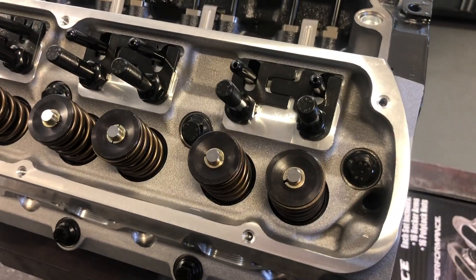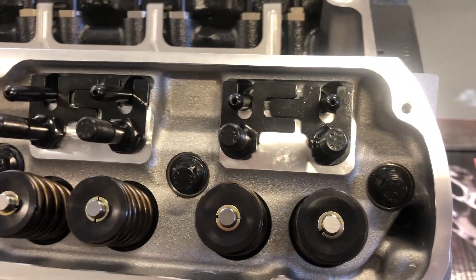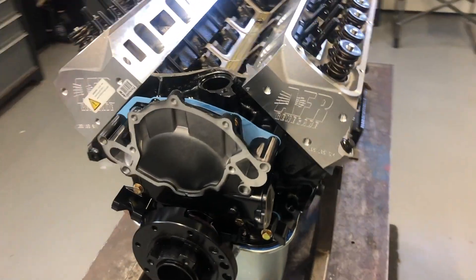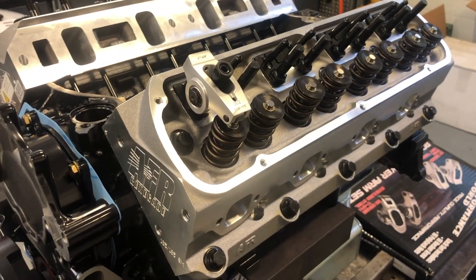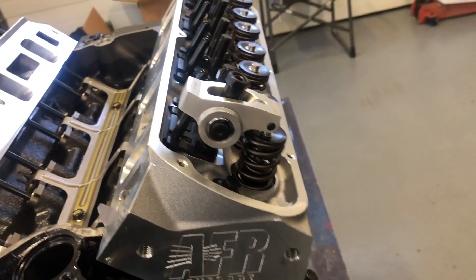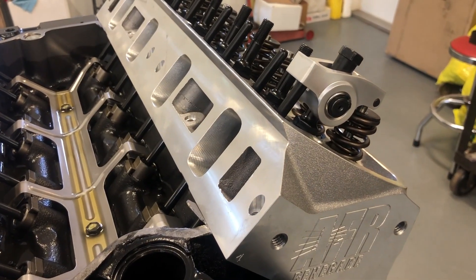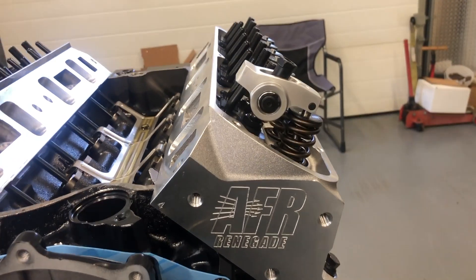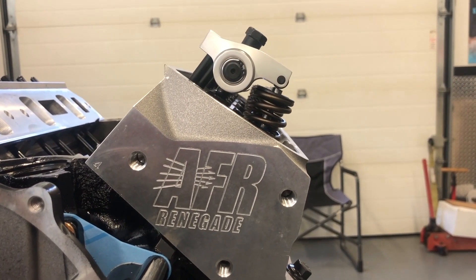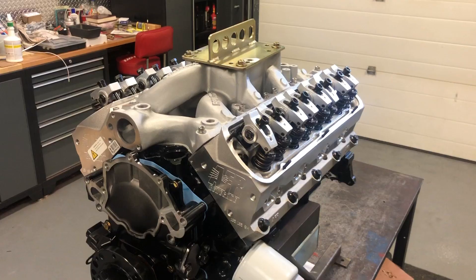We also upgraded the rocker studs to 7/16ths and just finished setting up the guide plates so that the rockers are centered perfectly over the tip of the valve and over the push rod. We have found over many builds using these AFR heads with factory hydraulic roller lifters and this type of rocker arm that we end up using push rods that are 6.3 inches long. We've done others with a different rocker arm that end up being 6.4 inches long. On this setup, 6.3 is exactly where we are — geometry is spot-on — and there it is with the valve at full lift.